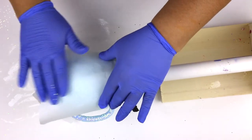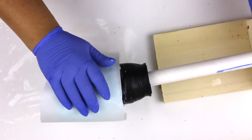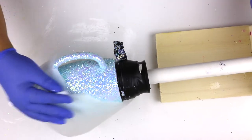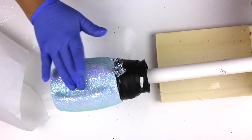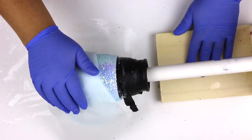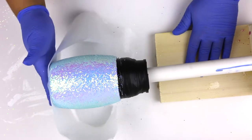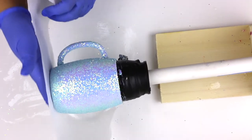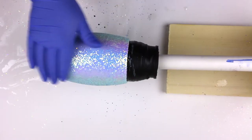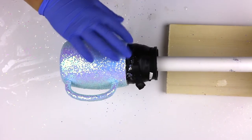I am using this parchment paper to pat down the glitter. You don't have to do this step, but I do highly recommend it — that way your glitter will lay flat and you will use less epoxy to cover it. If you don't have parchment paper, you can just grab your gloved hand and pat it down, but be gentle. You do not want to rub it very hard because if you do, the glitter will be moving around.